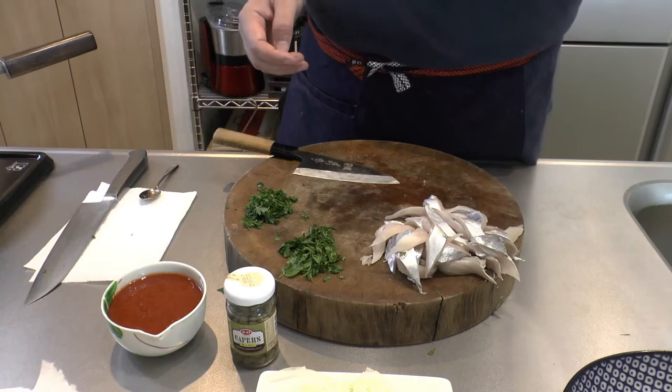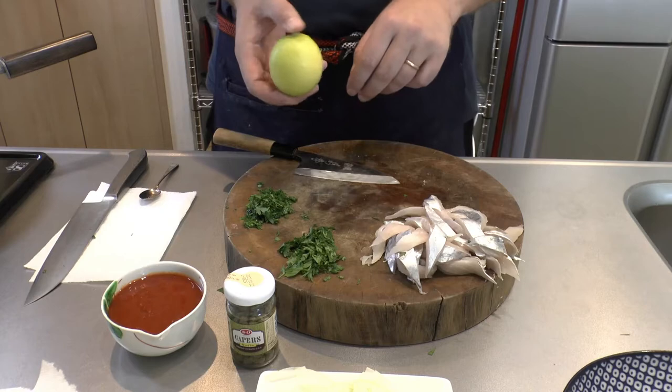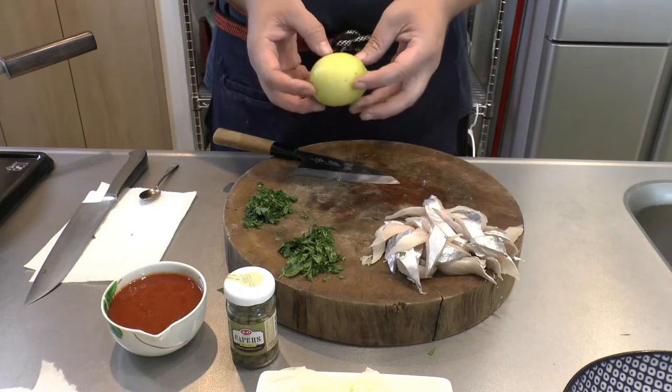I would also add at the very end some lemon — I'm just going to grate some lemon zest onto the pasta when it's done.